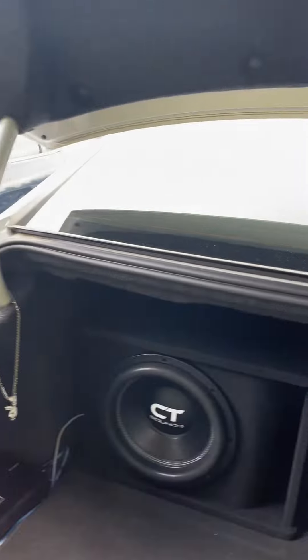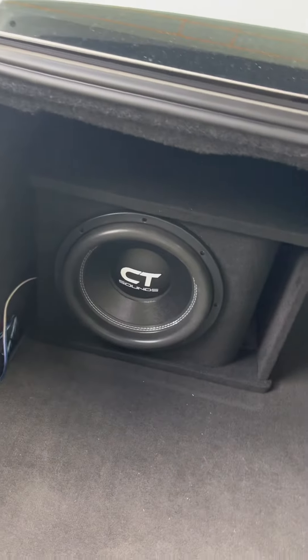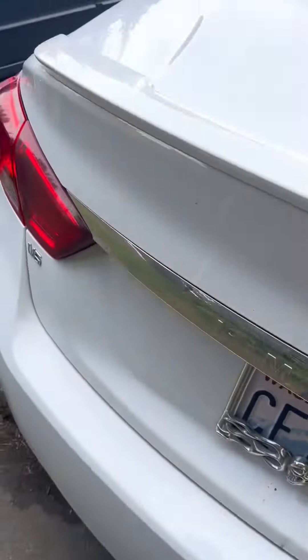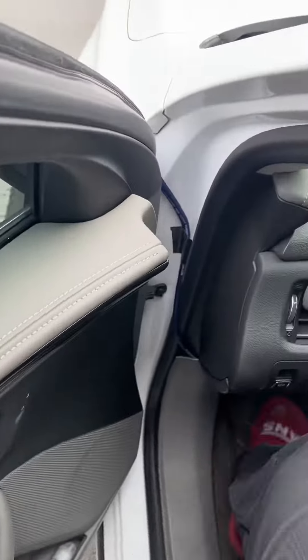It also allows you to take your subwoofer out and service it if need be. A lot of people like to do this to make it more professional, because once you use a drywall screw it may not be as strong going back into the wood the first time once you take it out to service it.